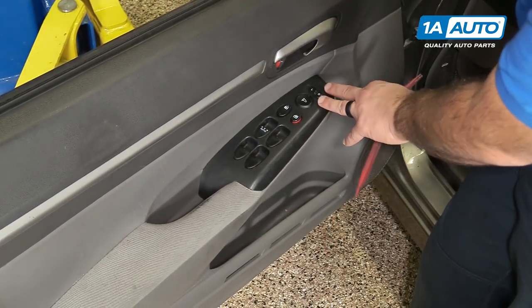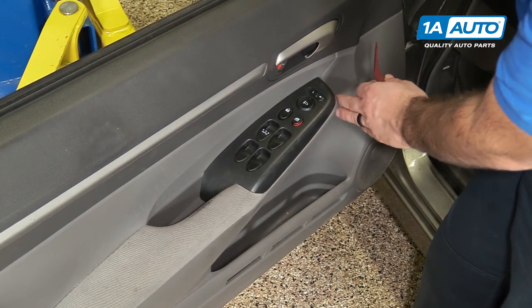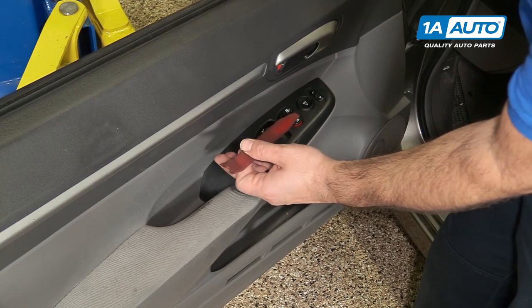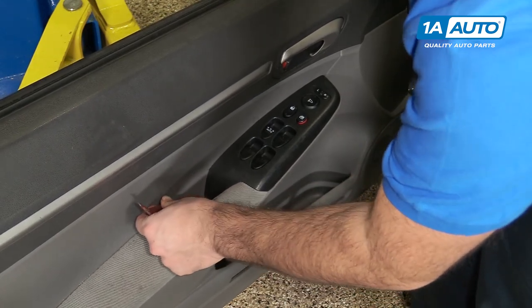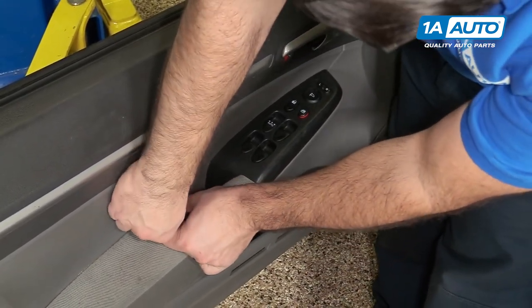To remove this master window switch, there is a tab that is fitting under the door panel on this side, and there's a clip on this side, so it needs to be lifted up this way first and then lifted out. I'm going to use this plastic prying tool. You can get these from 1AAuto.com. Just kind of work it underneath the edge of the switch.